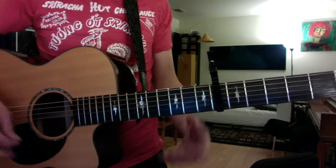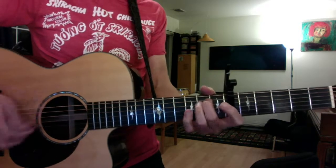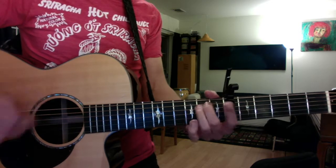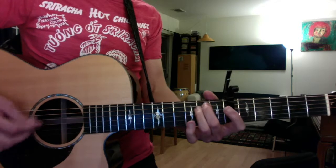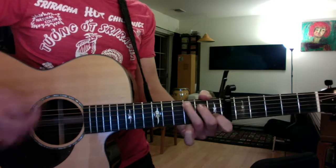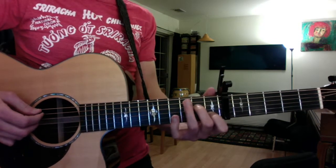The bridge is the newest part for you, and that sounds like this. What I'm doing there on the E minors, I'm hammering on both notes, just because it sounds more cool and rhythmic.